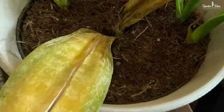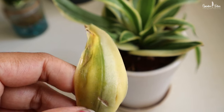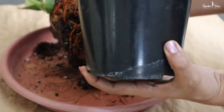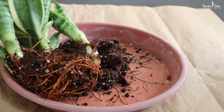Root rot will cut down the nutrient supply to the other parts of the plant. Yellow, soft, and bending leaves are a common sign of overwatering. If this begins to happen, remove the damaged leaves immediately and let the soil dry out completely before watering again. In the worst case, if the roots are badly damaged, remove the plant from its pot and cut off the soft, mushy, damaged roots, and repot your plant in new fresh soil to save it.